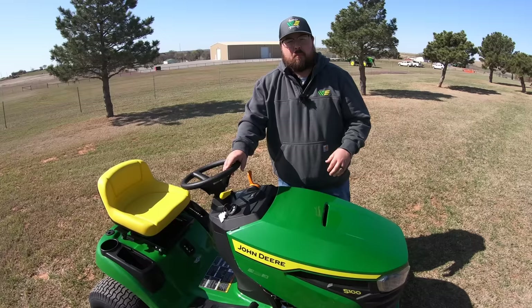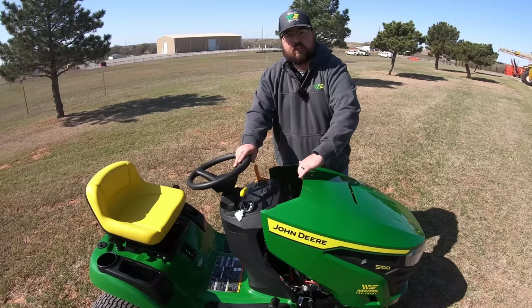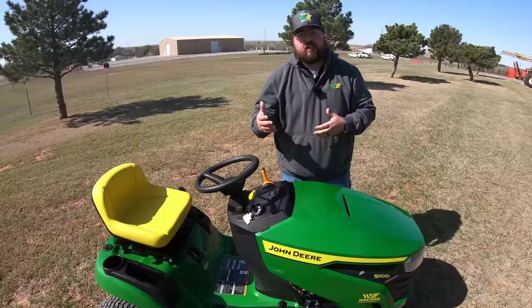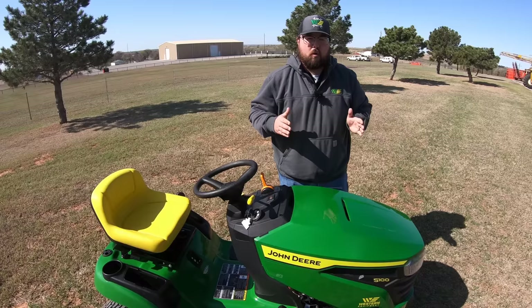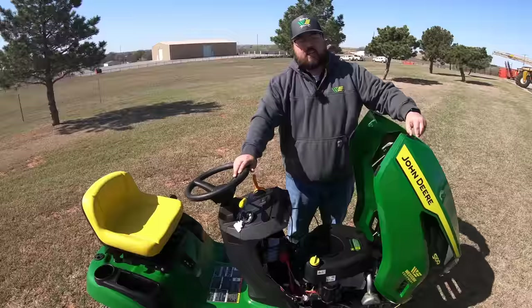Before we get underneath the hood, one thing I want to point out is just how easy it is to raise and lower this hood. There are no latches or clips holding it down, so it's very easy to access. One thing to keep in mind: if you're loading this mower onto a trailer or in the bed of a pickup, make sure to pull the mower forward so the wind keeps the hood held down — backing it on gives the wind a chance to catch and raise that hood.